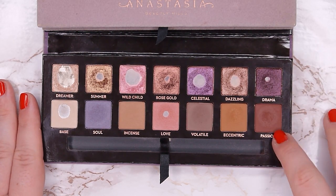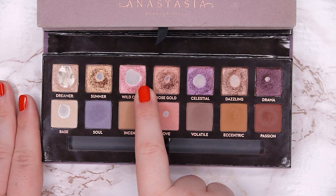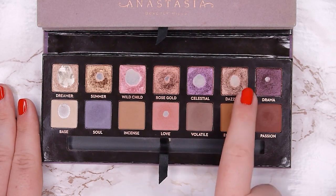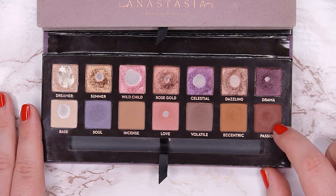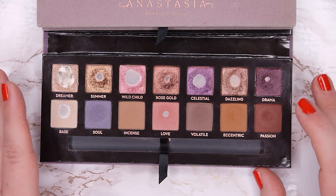Passion is a beautiful burgundy outer corner shade. As mentioned, I love pairing it with Love and Wild Child. It also looks beautiful as a base for Rose Gold and in looks with other coppery and golden shades. It's a very beautiful eyeshadow and I love that it's in here — I have a pretty good dip going, so I might hit pan by next update.